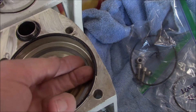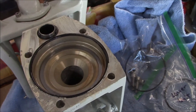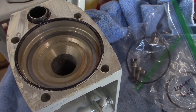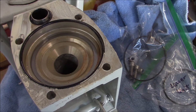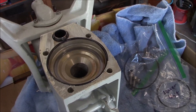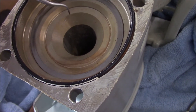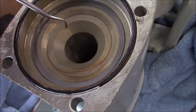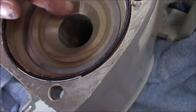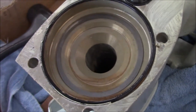Here are our shims. We'll double-check this when we go back together, but we're looking for two thousandths of crush to clamp the bearing — I'll show you how to do that when we reassemble. Looks like they got a little careless at the factory; we've got a little nick right here and a couple more, so there are burrs. We're going to deburr all of that before we go back together.